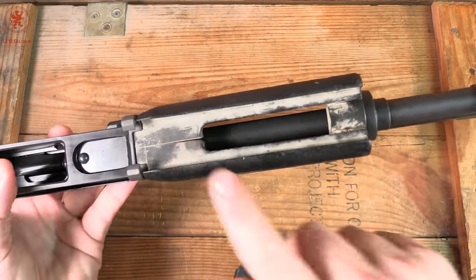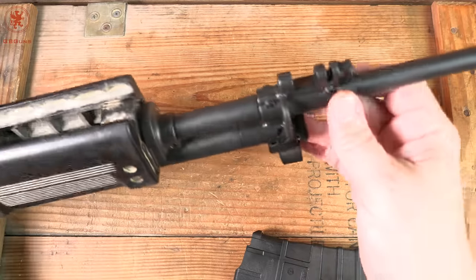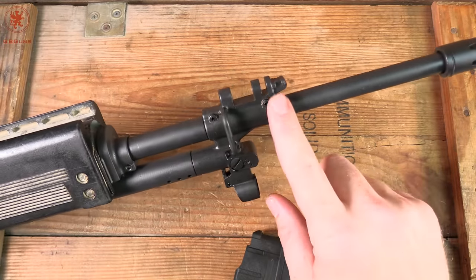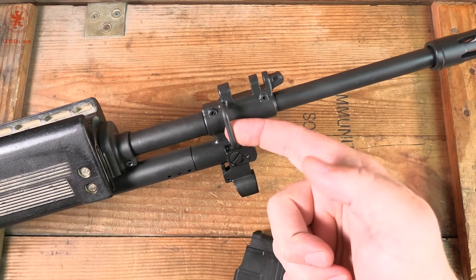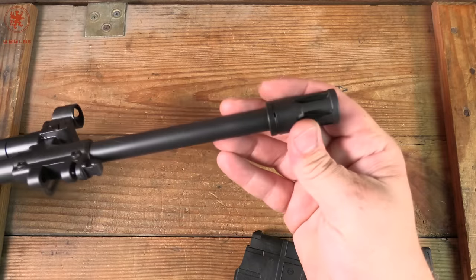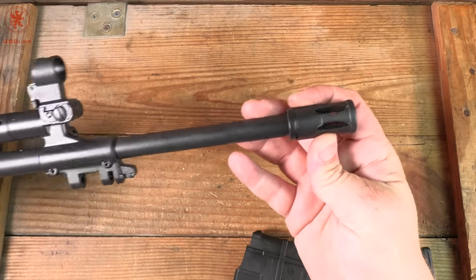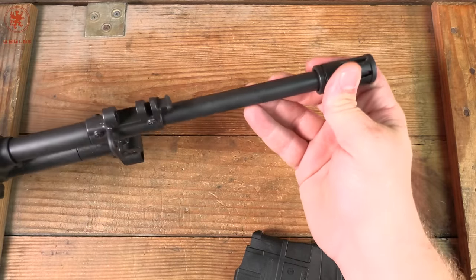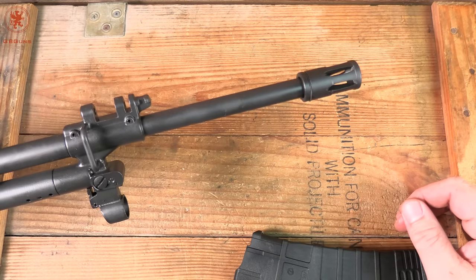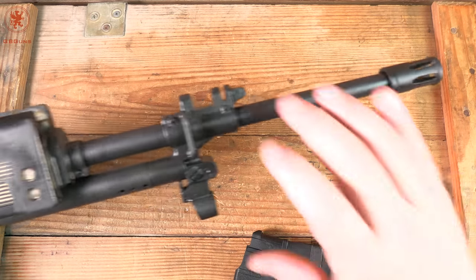Anyone who knows what goes on here, please comment down below. We have a place to maybe put a swivel, most certainly a bayonet lug, and a point to attach our sling. On the very end, we've got a classic flash hider that's open all the way around — kind of surprising for a desert shooting gun, considering that's going to cause lots of dust to kick up.